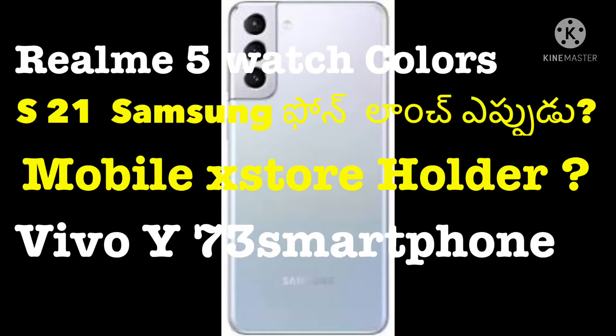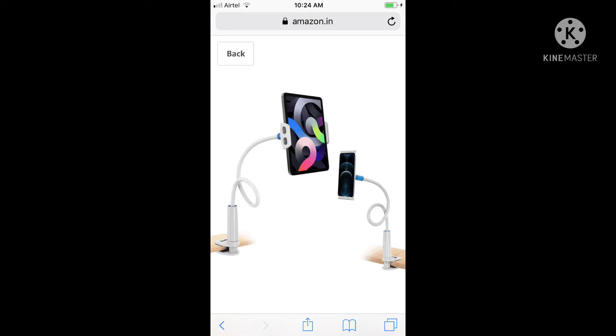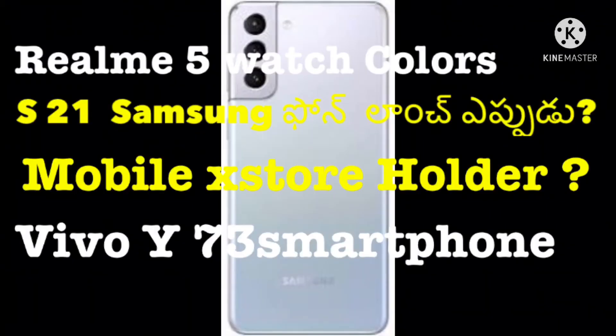Hello guys, welcome back. Today we are going to talk about technical news. We are going to talk about Samsung Galaxy S20.